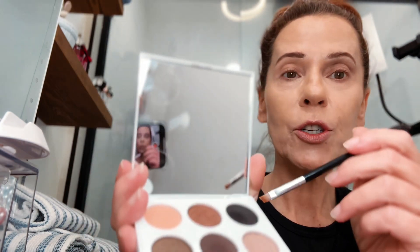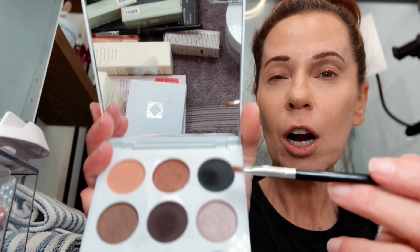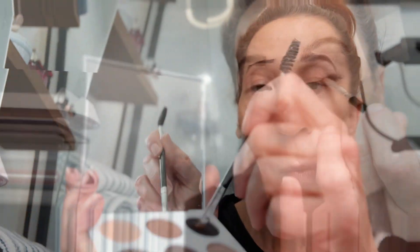Now to add to that wing liner look on the end and lifting up, I'm going to take a very small flat brush and go into this dark charcoal black color. I'm going to do kind of a tight line on the top, a little more than a tight line, and then go up and then on the end of the crease line there.